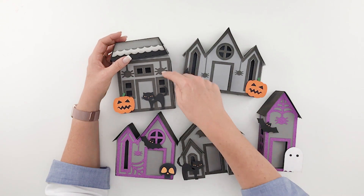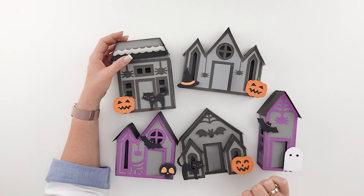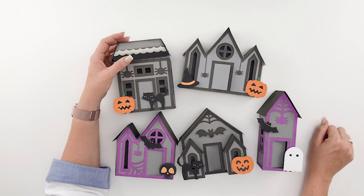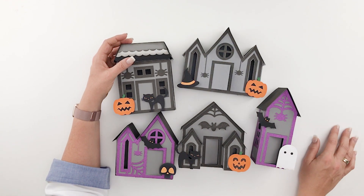Of course you could cut off the little spiders and use them for other holidays as well. You'd have to cut off the little webbing too — you'd just have to do that with scissors or something — but they make a great little Halloween set the way they come in the file.